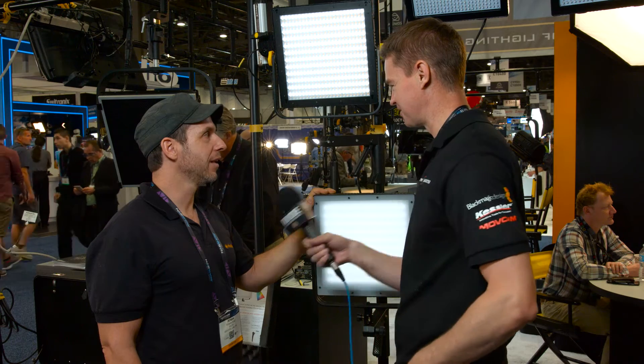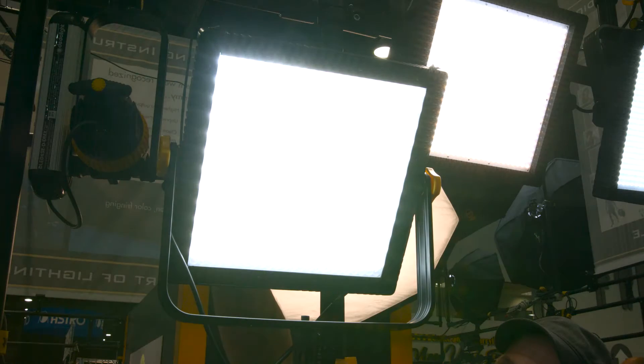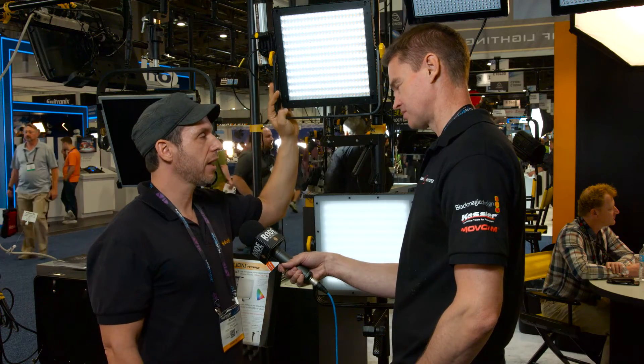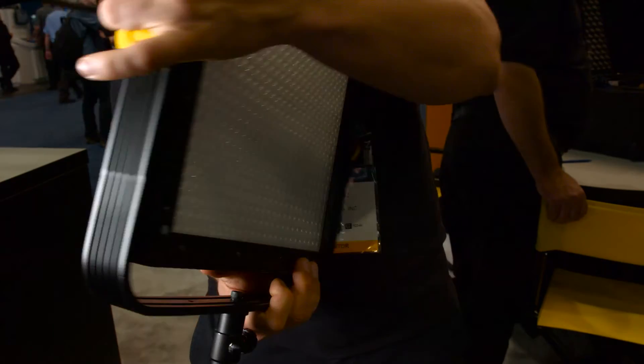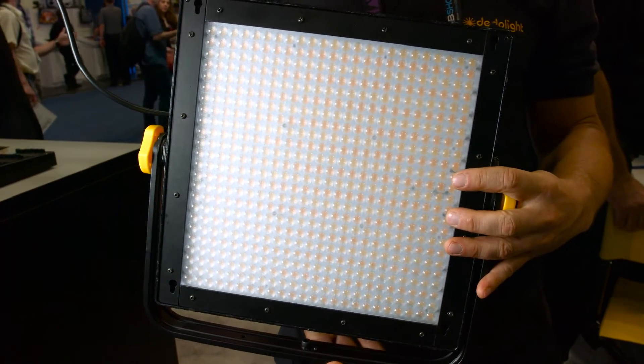And this one up here is the turbo version. As the name suggests, it's way more powerful — almost four times the light output than a regular Filoni. We added a fan that allows us to achieve the high light output. It's very silent, but if you need to be completely silent, there's an option to turn the fan off. Then it'll dim down to 80% of the maximum capacity.